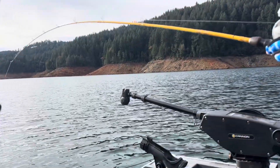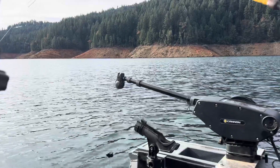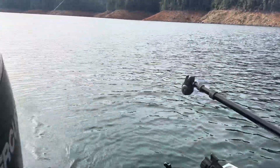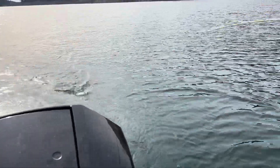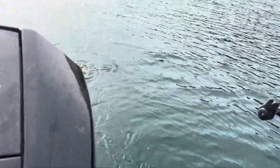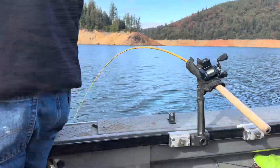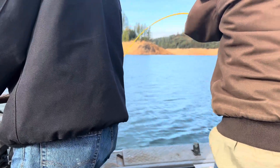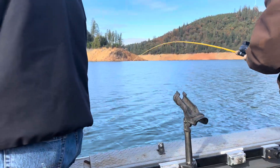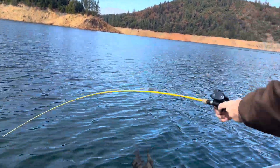Hey, another one on the back rod - little one. Yeah, he's still there. Trying to get gear in the water with fish fighting. No fish finder, so we never know how deep to try to catch him.